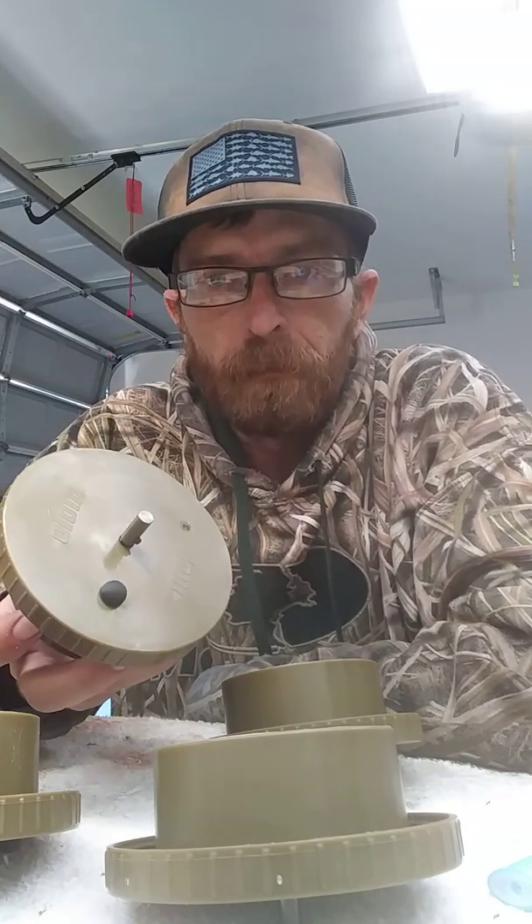Hey guys, this is Jeremy from Wetlands Outdoors. Today I'm going to do a little video on these Flucka Flickers.